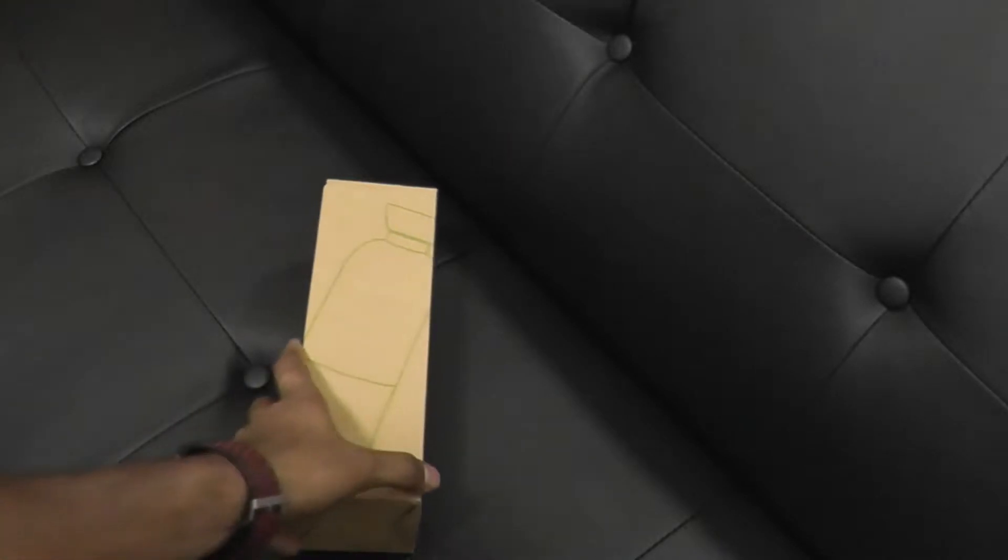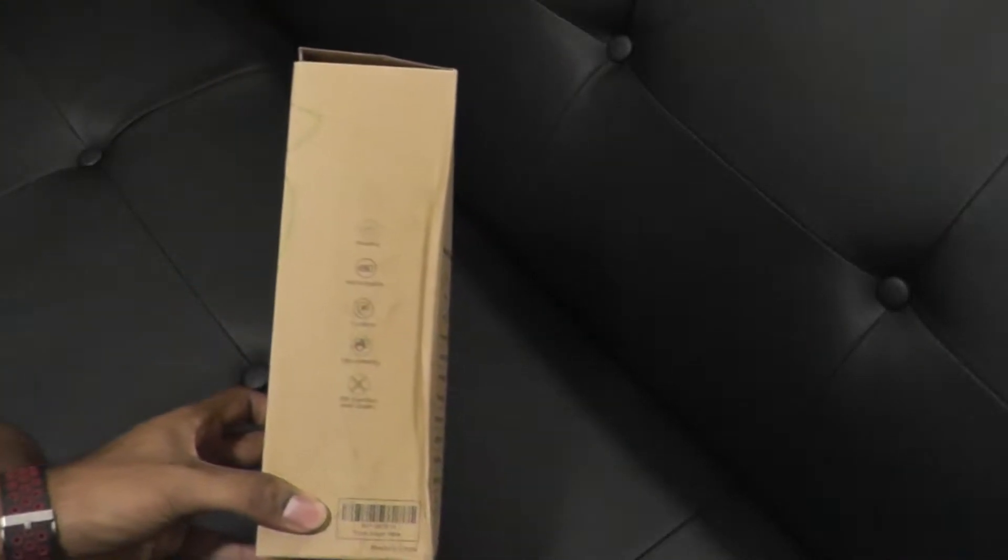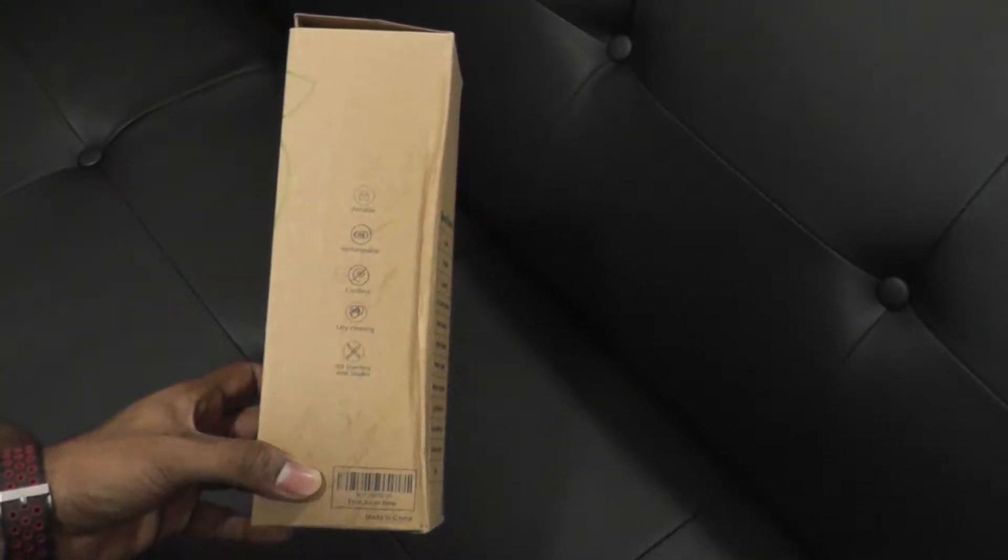Hey guys, Reggie here. So today we have a new product to talk about — got this from Amazon. Something new, something interesting to be honest. Let's check out the box first and then we'll unbox it and talk more about what it is and how it works.